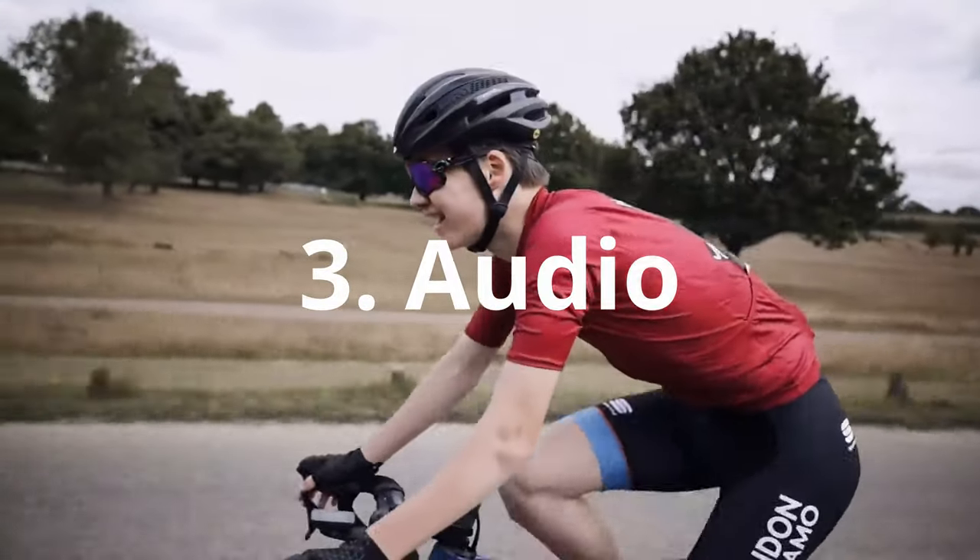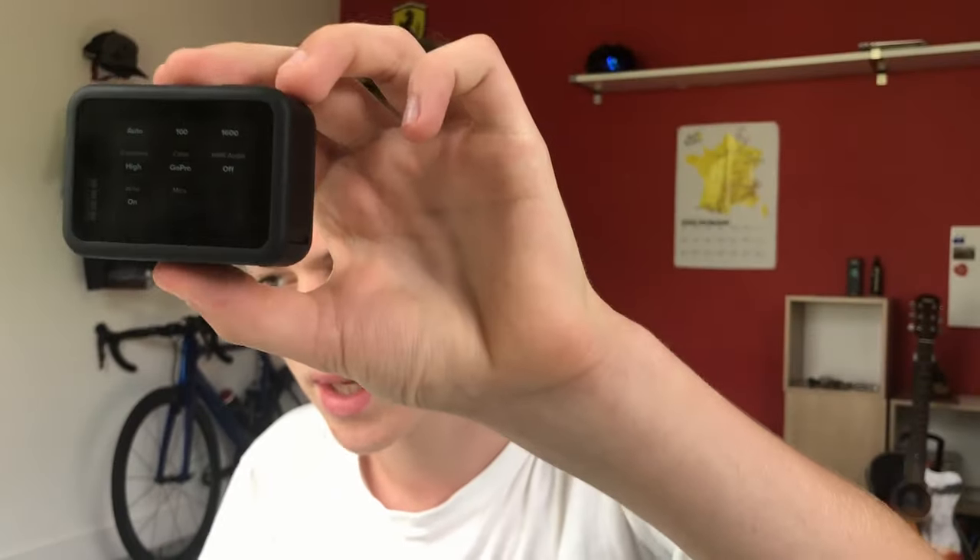Now on to the third point, which is audio. There is nothing more frustrating than having a really crap piece of footage which has wind noise all the way through it and you just can't use it — very frustrating, happened plenty of times to me. There are a few ways you can avoid that. From the GoPro 6 up, you can control the wind noise as a factor in the settings.